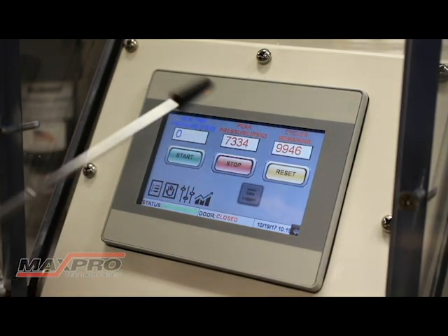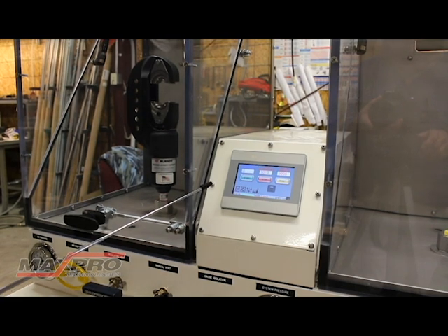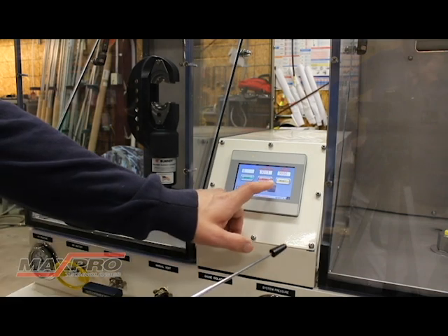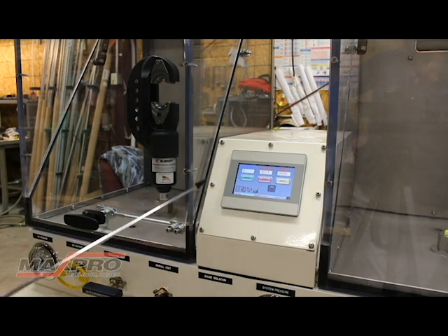Now you're back to the main screen. We've entered our test parameters on the recipe screen and returned to the home page. On the home page you have four buttons: start, stop, reset, and the data logger. The data logger button should be lit up if you want to record the data. If we were to start a test right now without it enabled, we would simply be cycling and not recording data. When we push the button, you'll see the blue light come on, indicating that we're going to record the information for the test. You have real time pressure, peak pressure, and cycles remaining — I have it set for 9,999 cycles.